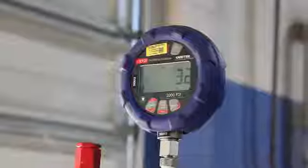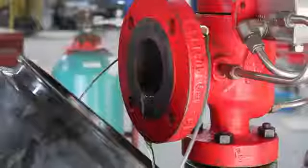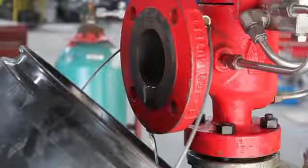Also, it needs to be noted that if the set point is exceeded while applying pressure through the field test accessory, the valve will open and relieve any pressure under the valve.